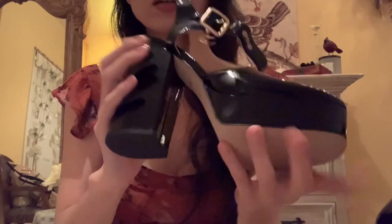And because it's patent leather, it's also very shiny, as you can see.